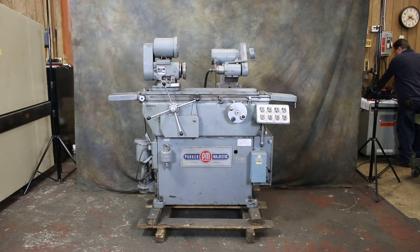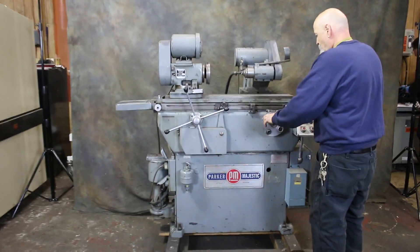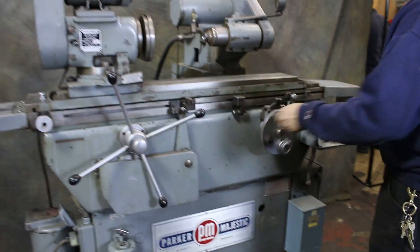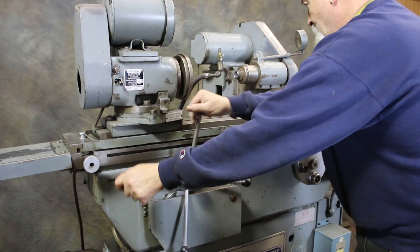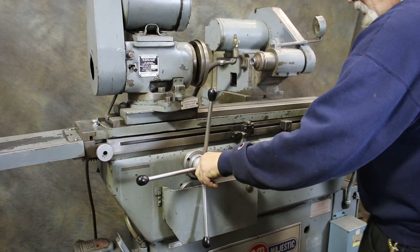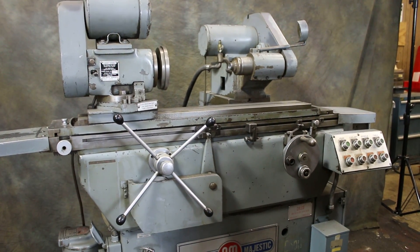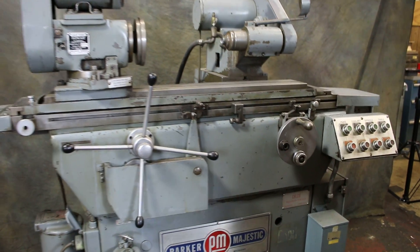We're going to do a demonstration on this Parker Majestic ID grinder. The in-feed is manual by hand, and the table is also manual by hand. We also have with this machine a power stroke. When we start the table rotation, we get a reversal when we hit the stop here.